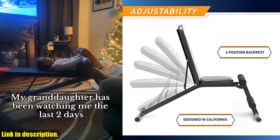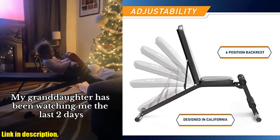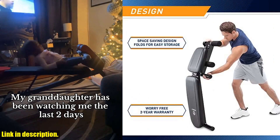This heavy-duty bench is built with a durable, powder-coated steel frame for maximum stability and durability. The contoured foam roller pads and high-density foam provide optimum support and comfort for your workouts.